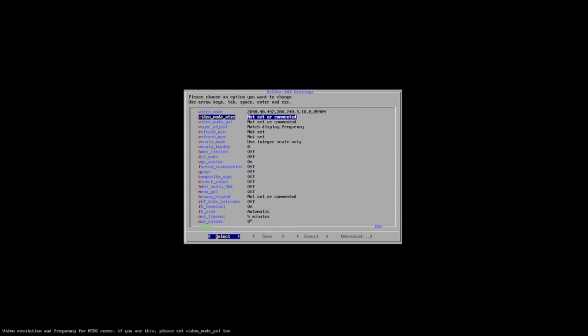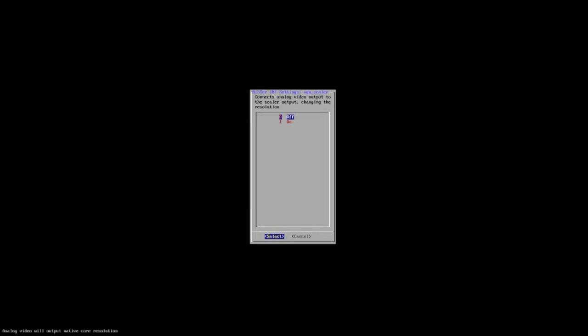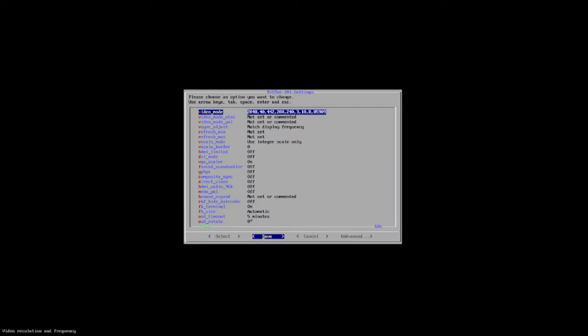After you get that long video mode entered, go down to VGA Scaler and set that to on or 1. Then go to V Scale and set that to 1 for integer scaling. Then go to V Sync and set that to 0, or match display frequency. Once you're done, save it and reboot.